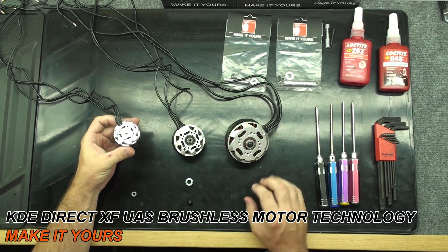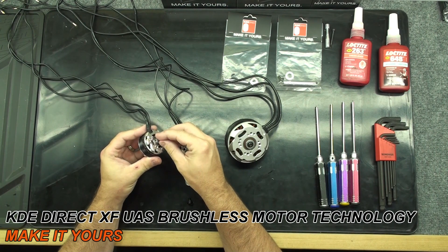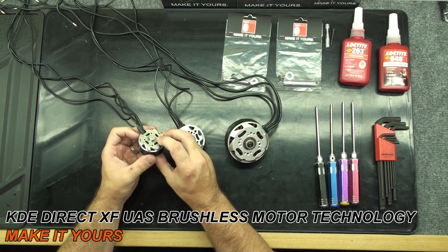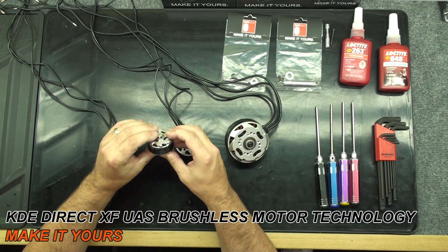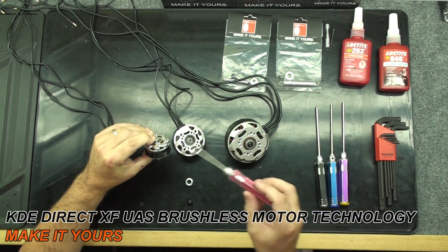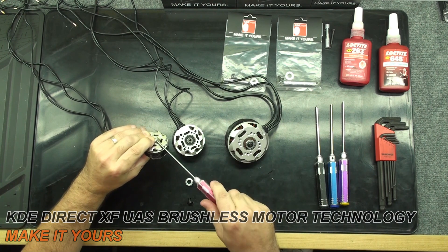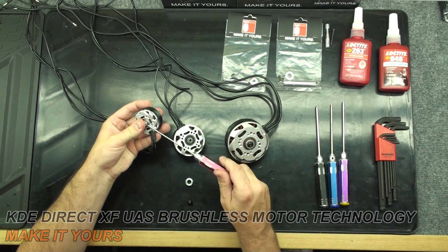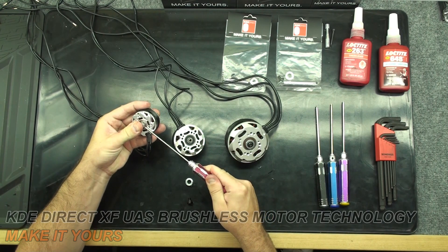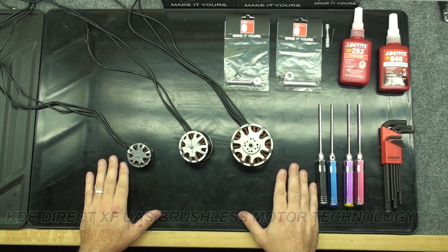With the smaller XF Series motors, simply place the collar on the shaft with the lip towards the bearing. Align the flat spots with the set screws. With your fingers, clamp the whole system together, then tighten the set screws in place. This concludes the rebuild of the KDE Direct XF Series multirotor motors. Thank you.